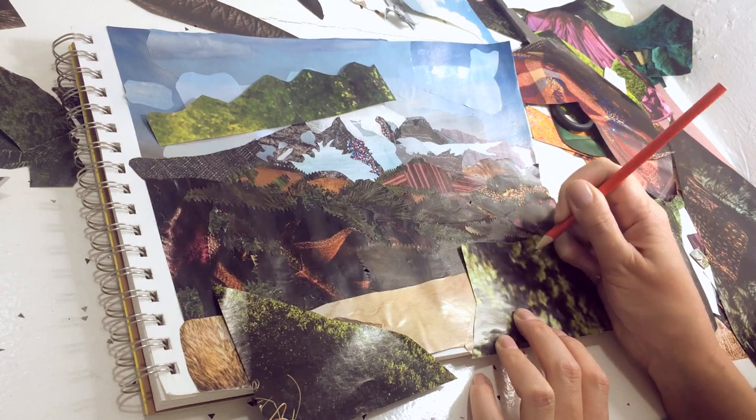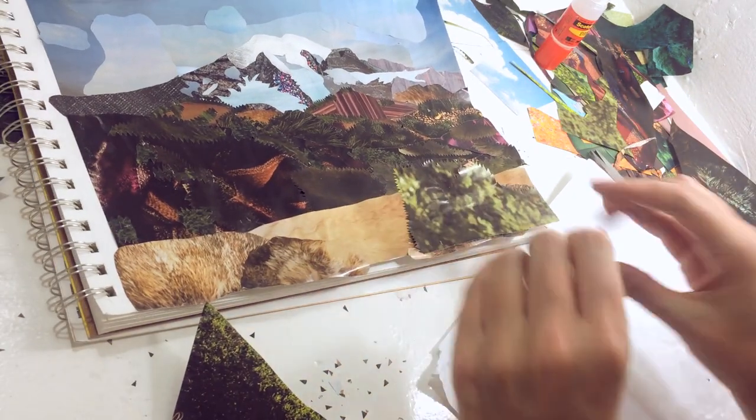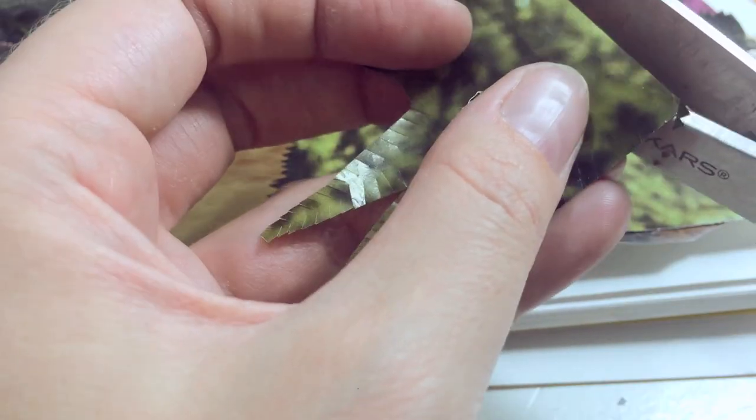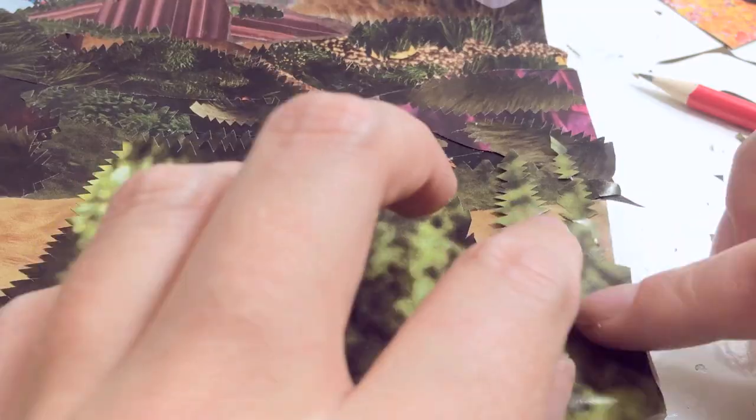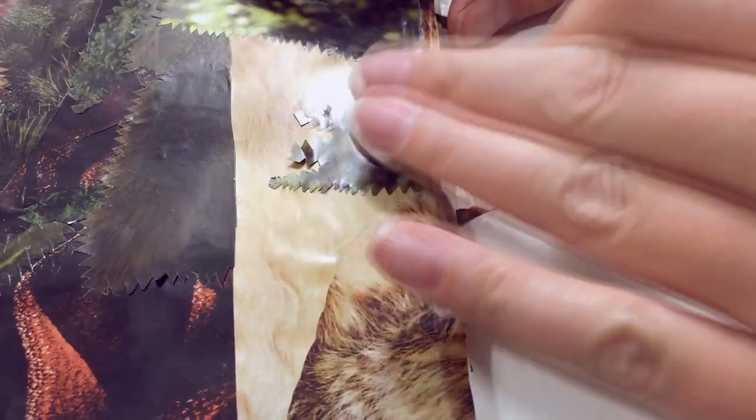Now I use some brighter shades of green for the trees in the foreground at the edge of the field of hair. I get a bit more specific with the tree shape here because they're closer to us, so I make little zigzag cone shapes because that's basically the shape of a pine tree.